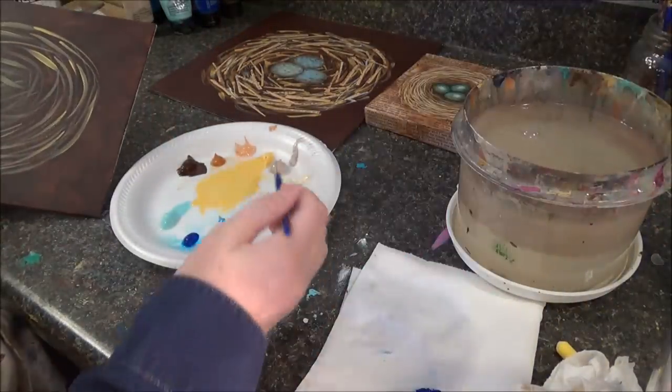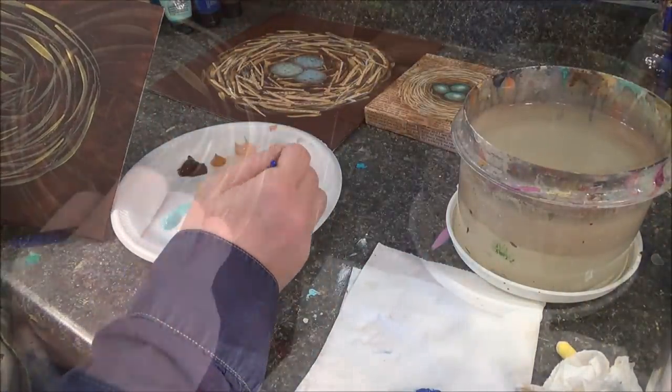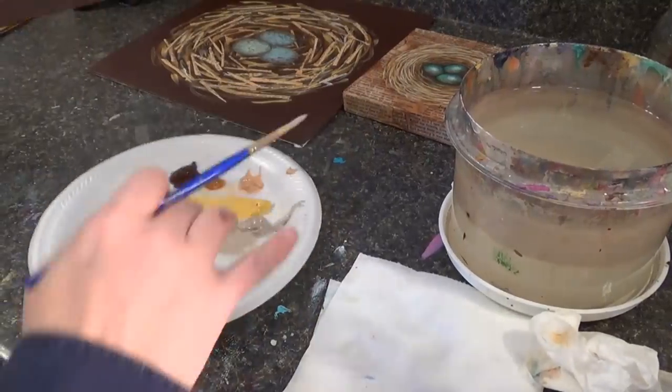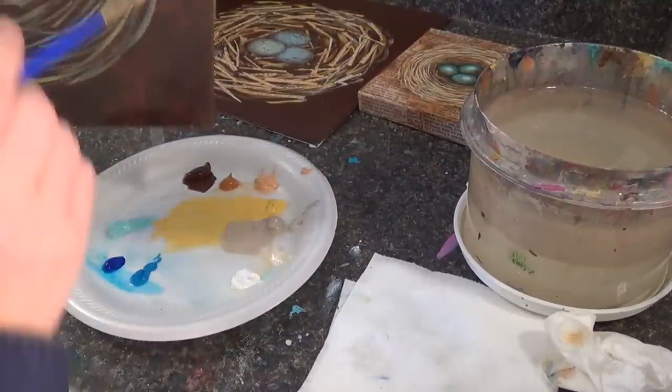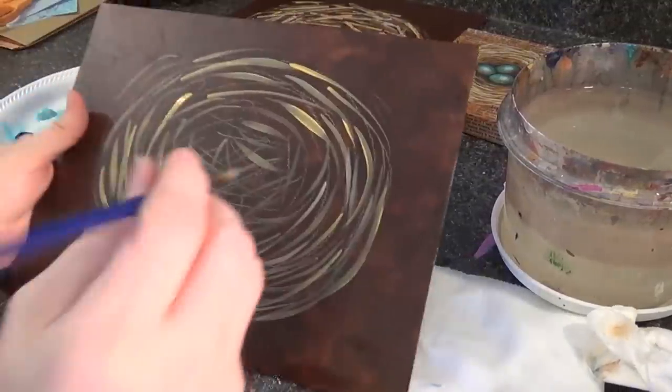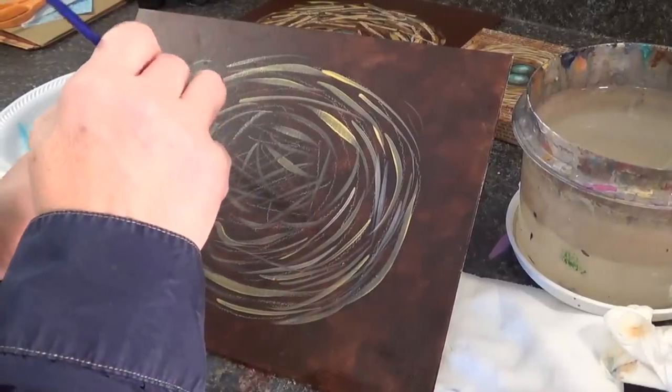Clean out your brush and take another color. I'm going to speed things up and use a variety of each color in turn to fill in the nest.